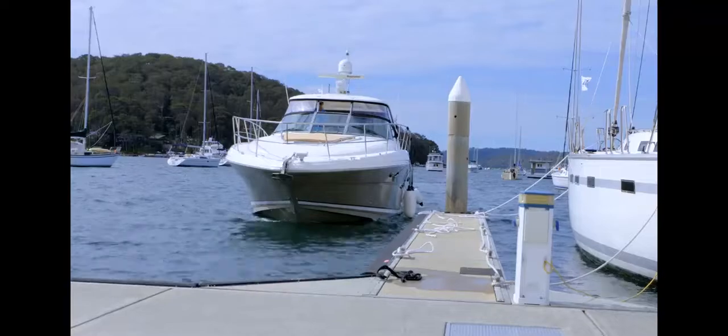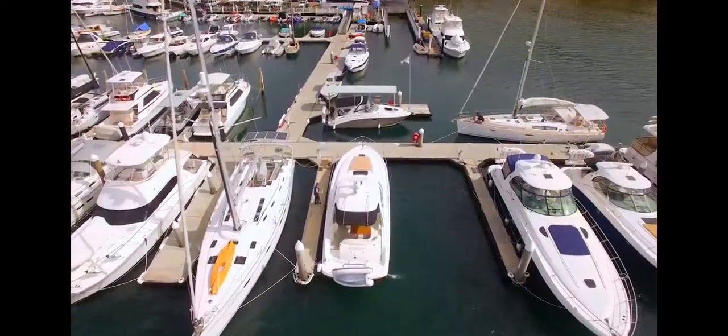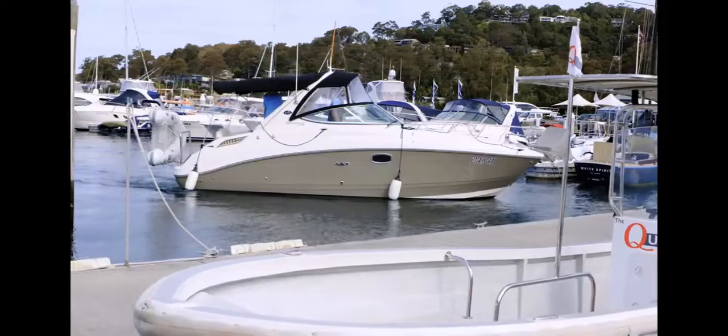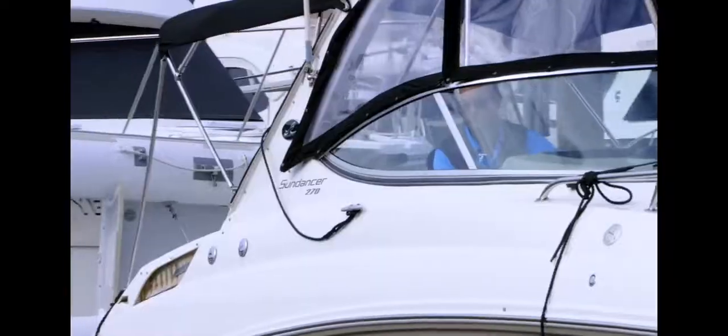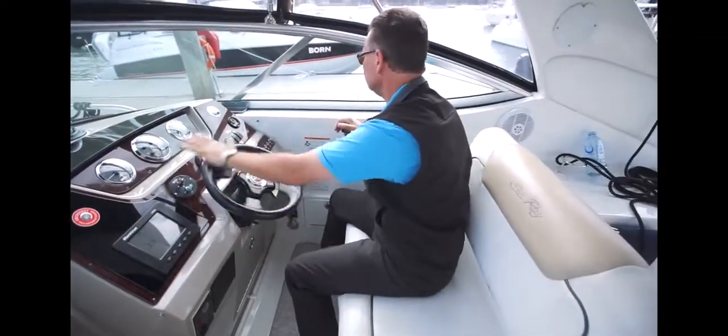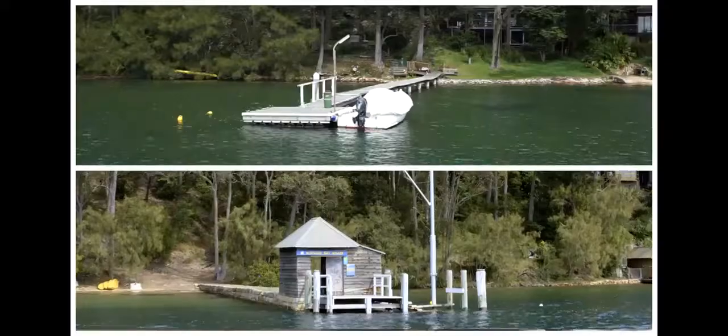Hi everyone, it's Nathan here. Welcome to our Pacific Boating step-by-step berthing video. This video will go through how to choose a safe berth, how to approach a marina or wharf safely, and things to look out for. Berthing doesn't need to be difficult, so let's go through the basic steps and then give you some additional tips to make the whole thing a lot easier.